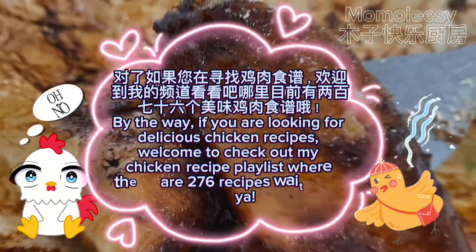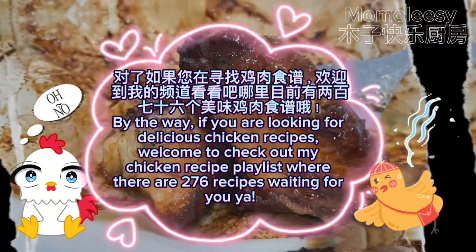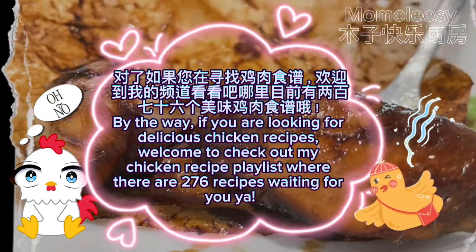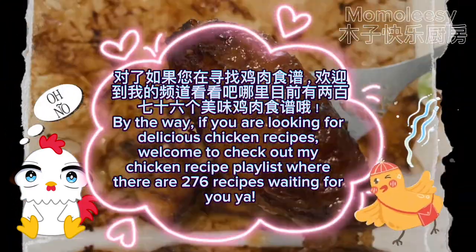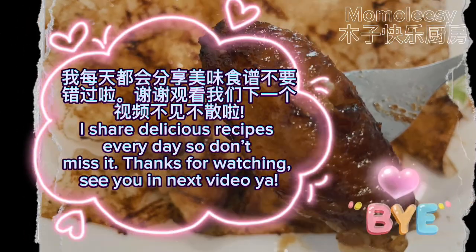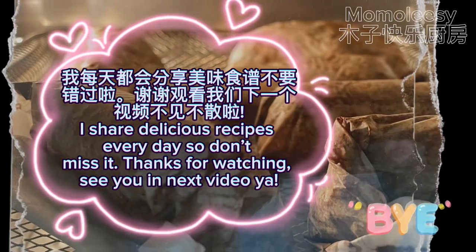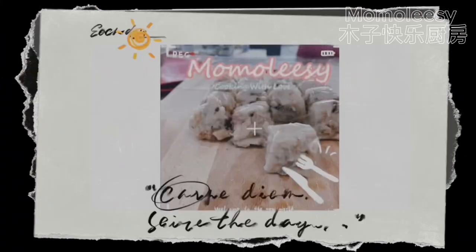By the way, if you are looking for delicious chicken recipes, welcome to check out my chicken recipe playlist where there are 276 recipes waiting for you. I share delicious recipes every day, so don't miss it. Thanks for watching — see you in the next video, bye bye!